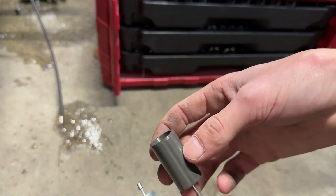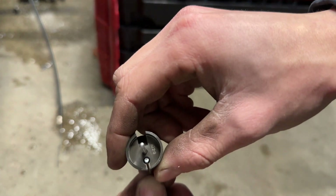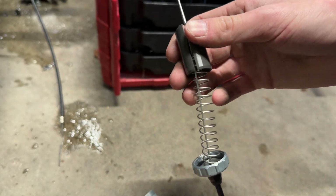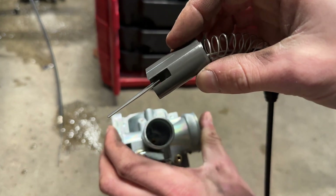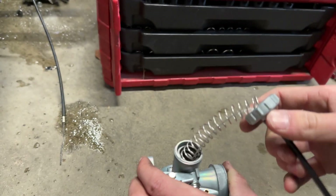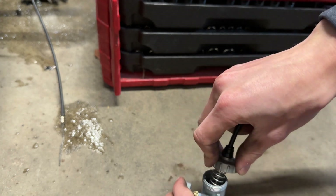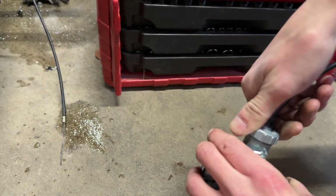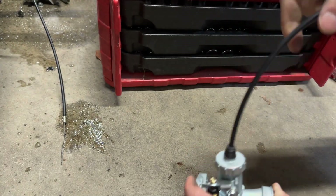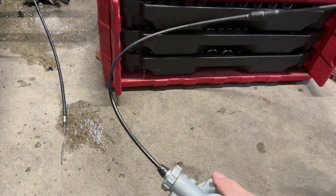Take this part of the carburetor and slide the end in through like that. Let the spring fall, then match up the little knob with the bigger indent on the carburetor. Slide it down, push it in, and screw it on. When you screw it on there should be no tension — it should be a nice smooth screw-on. So you've got your carburetor hooked up.